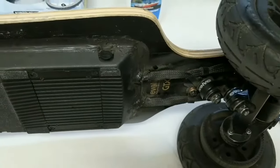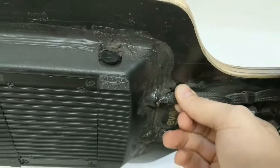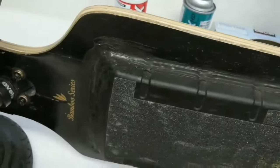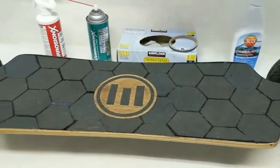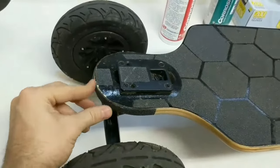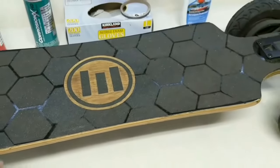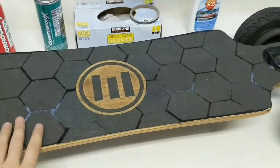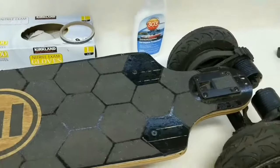Looking at the side view, after many months of riding the silicone seal did wear off at the harnesses, but everywhere else it looks great. Also worth noting — there are no exposed screw holes on top of the board. I covered them with grip tape because screw holes are another point of water ingress. Even though grip tape isn't watertight, it does provide an additional layer of water resistance.